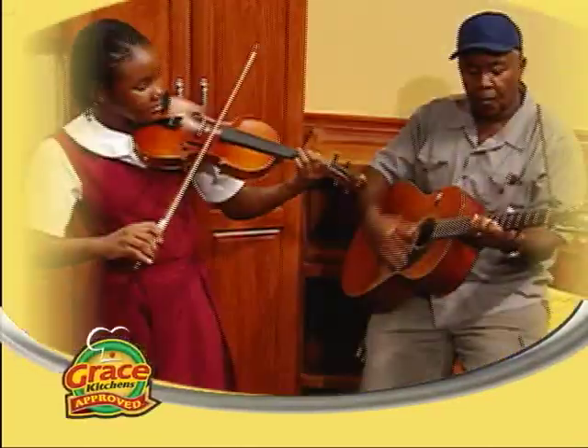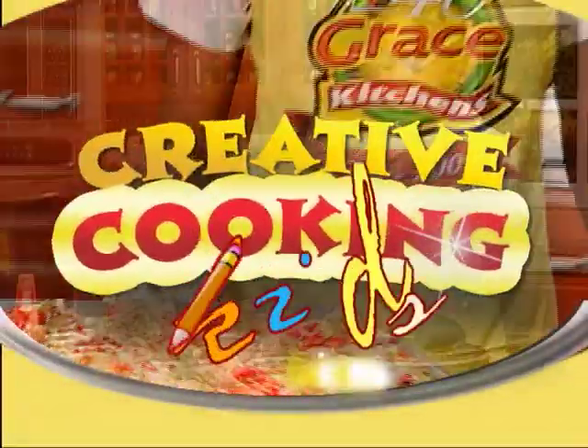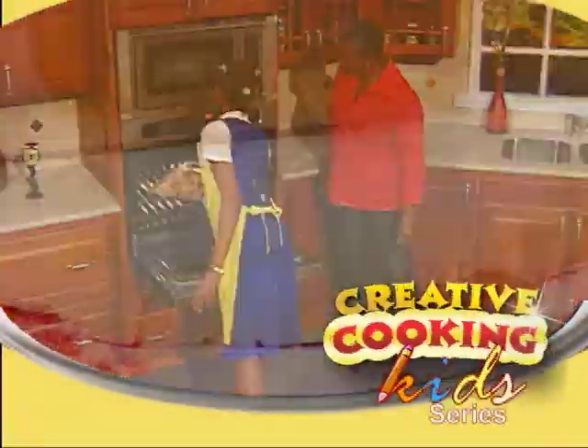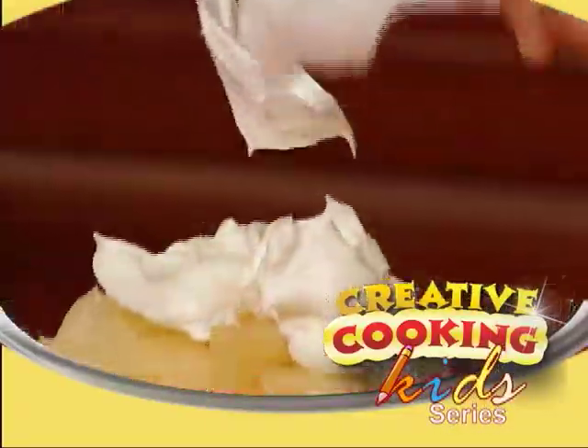They're young, they're bright, and they're in our kitchen for creative cooking. It's the children's turn to show off their skills. And now, here's your host, Maisie Middle.